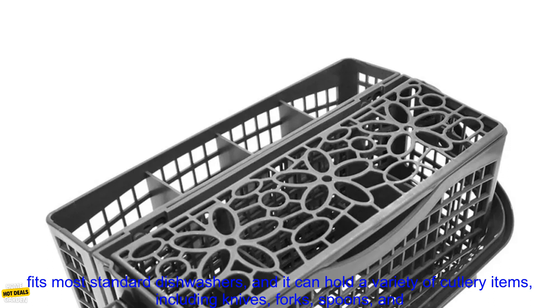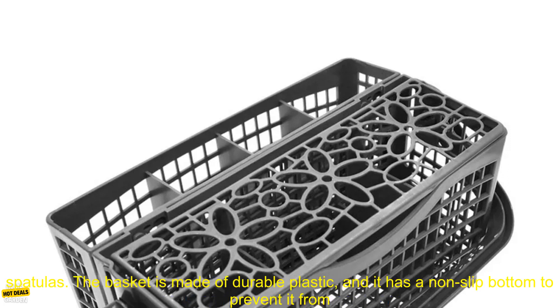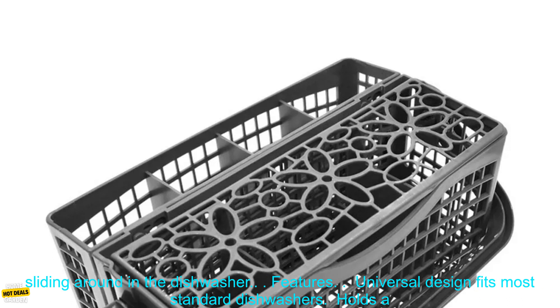Dishwasher Replacement. Overview. This Universal Cutlery Dishwasher Basket is a great way to keep your dishes organized and clean. It fits most standard dishwashers, and it can hold a variety of cutlery items, including knives, forks, spoons, and spatulas.